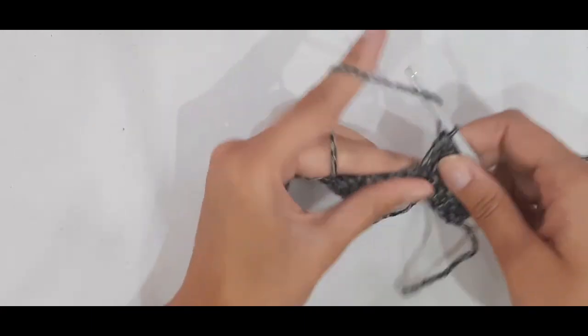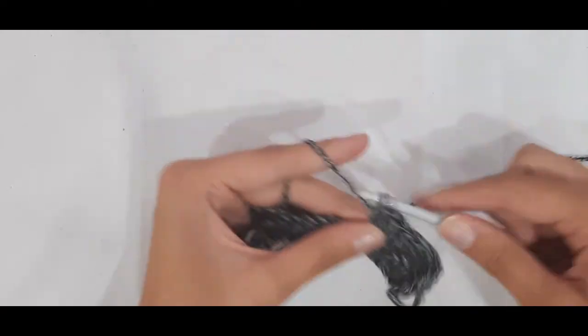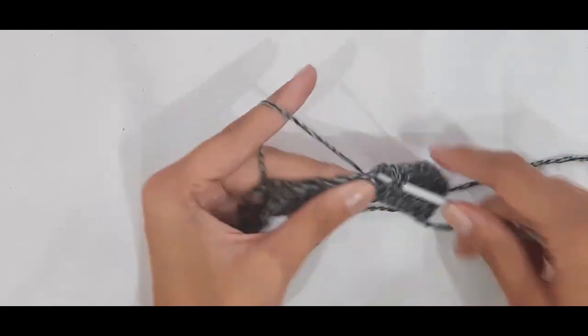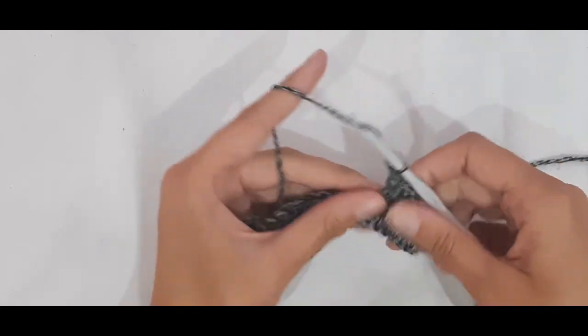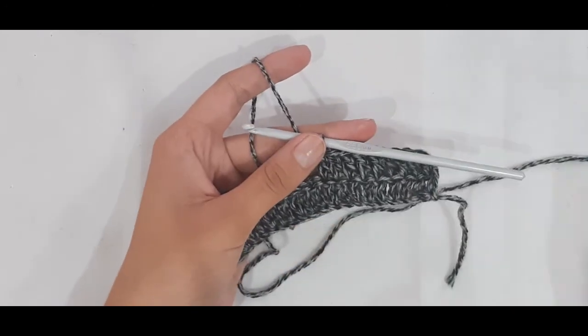For the short cardigan it is 40 centimeters, and for the long cardigan it is 50 centimeters. You can just repeat this until you get your desired length, and then I'll meet back up with you when you are finished with this panel.